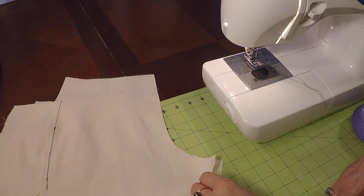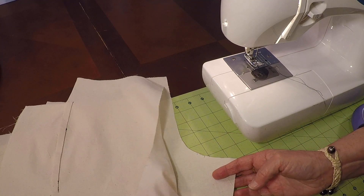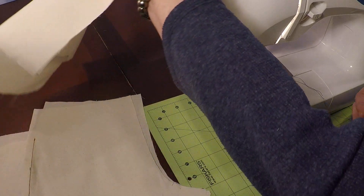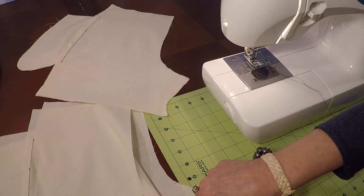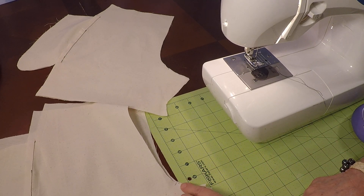Step 2A. This is the child short. Here's the backs — they're face-to-face, double notches in the back rise. The fronts, face-to-face, right sides together, single notches in the front rise.